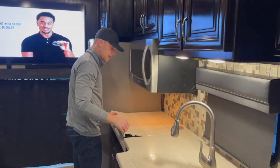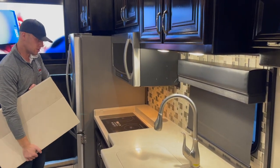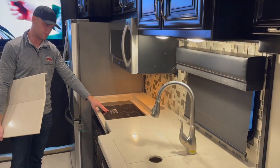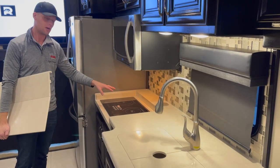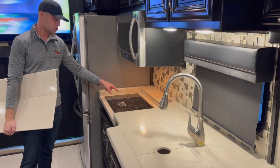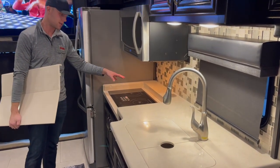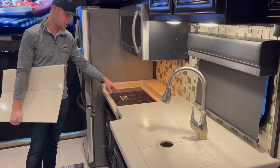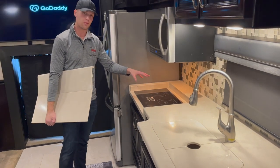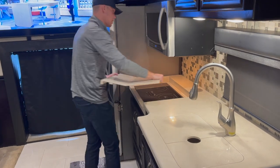This is an induction cooktop — a true induction unit with instructions still on it. It's almost certainly never been used. You do have to have true induction pots and pans made of magnetic materials for it. You don't necessarily need that specific brand, but you need proper induction cookware.